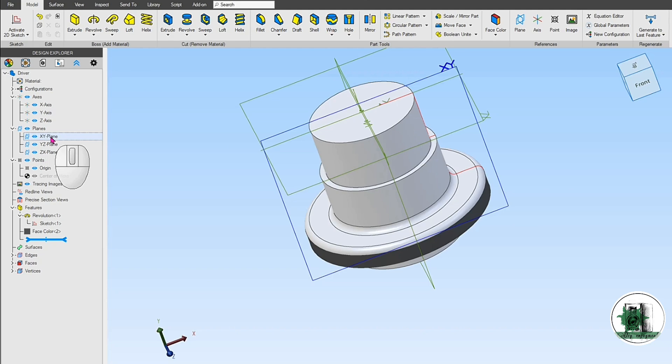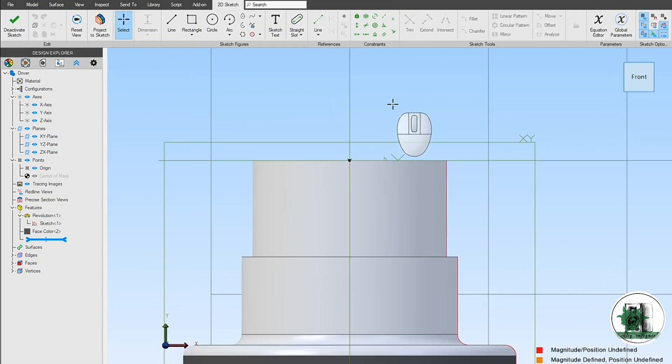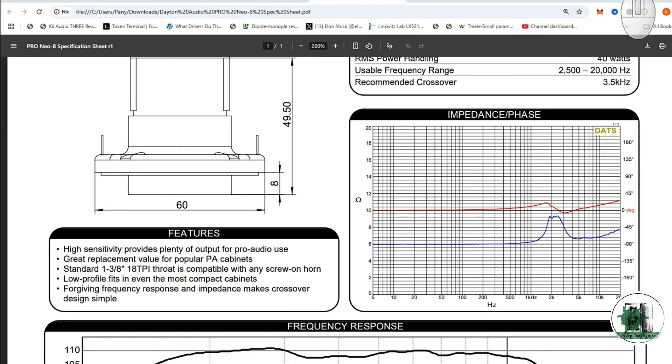You need to add a thread to the body of the driver according to the specifications. The thread pitch is 1/8th inch. This is important for matching the driver to the horn.